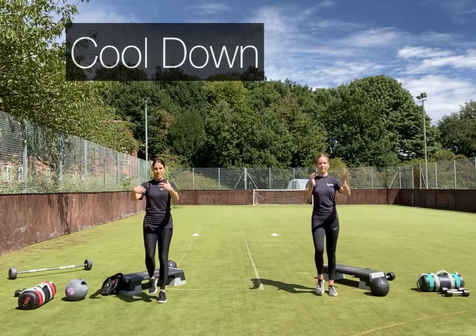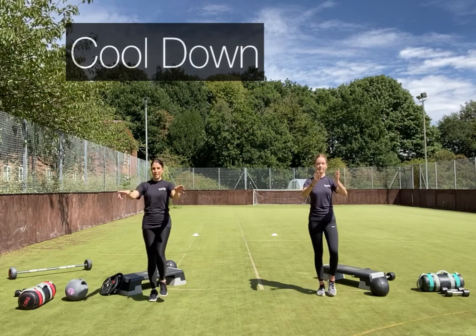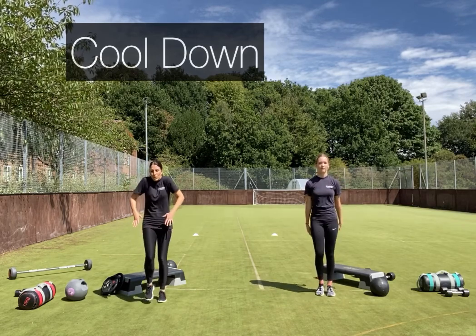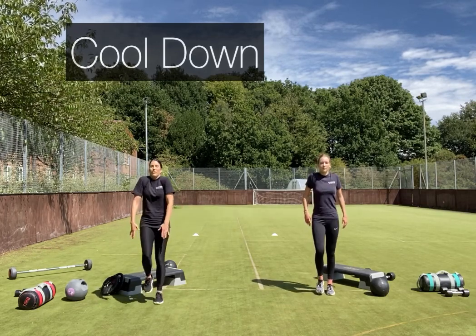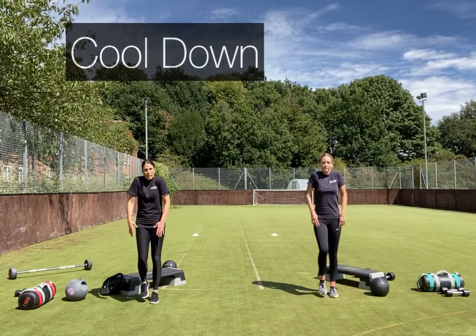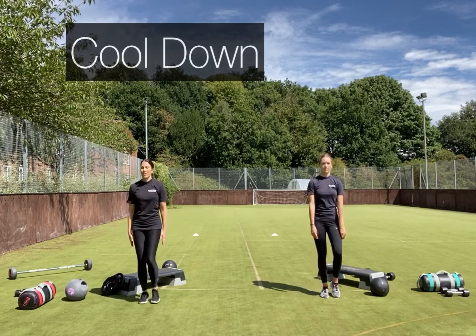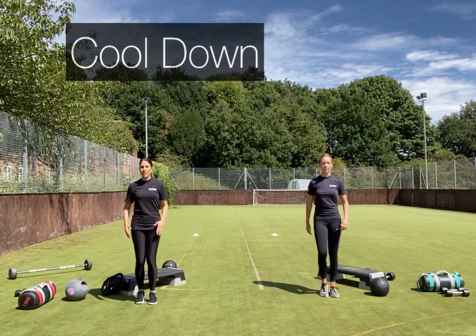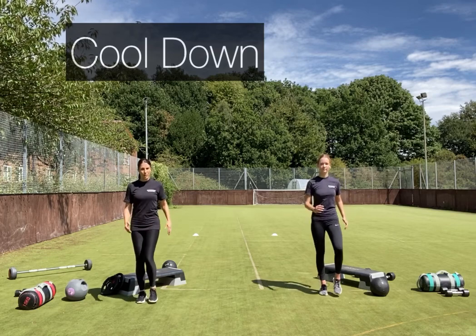Some wrist circles — switch the other way — and back into a shoulder roll. Take a moment to reflect on the session: anything you found particularly hard, or anything where you could take the weight up a little more next time. You've always got the option of taking the weight up on the first round and then lowering it on the second, as long as you focus on technique. If you've got a mirror, especially for the clean and press, you can really see what your body is doing.